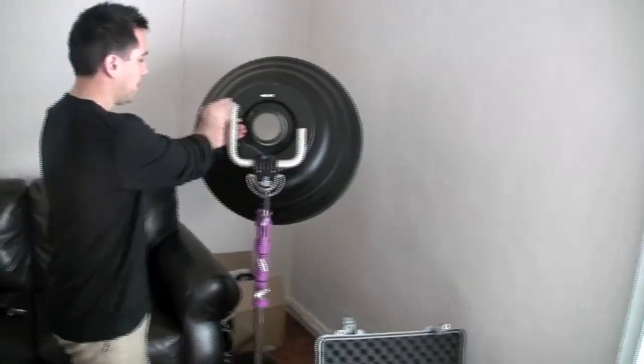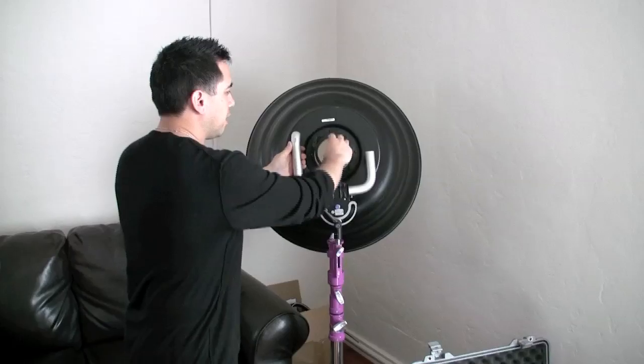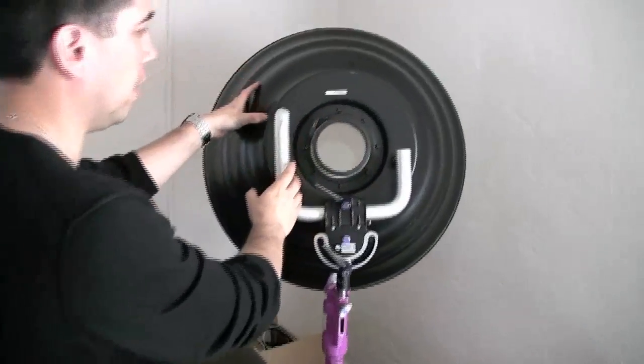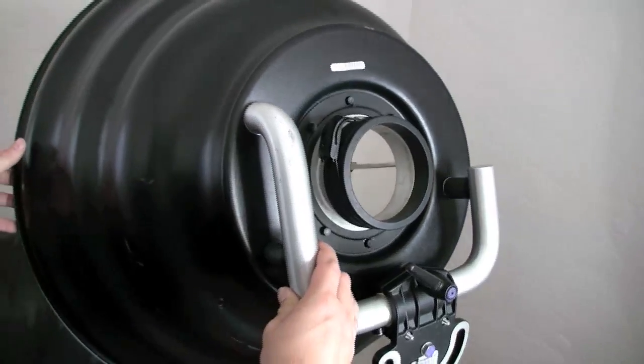It comes with a nice little grip here that attaches onto your stand. The head goes through here so the head is not carrying the weight of the actual unit, because it is fairly heavy, but still easy to transport as you will see.